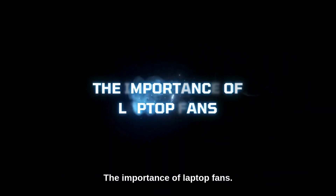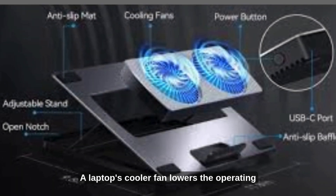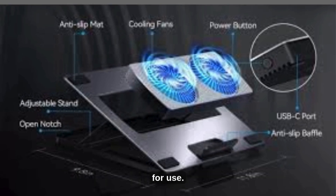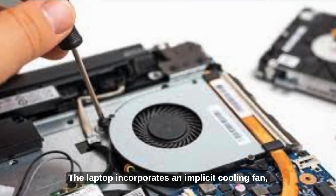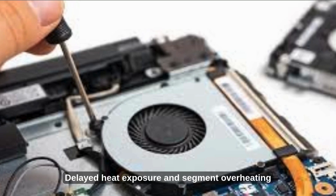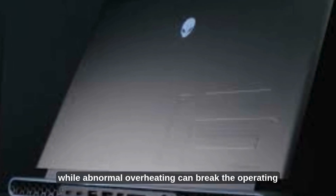The importance of laptop fans. A laptop's cooler fan lowers the operating temperature of the equipment, maximizing heat dissipation and gradually making the equipment suitable for use. The laptop incorporates a built-in cooling fan, and a laptop cooler pad can also be used to reduce the working temperature. Prolonged heat exposure and component overheating can damage a laptop's components over time, while abnormal overheating can break the operating system.